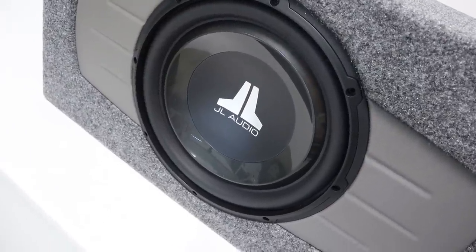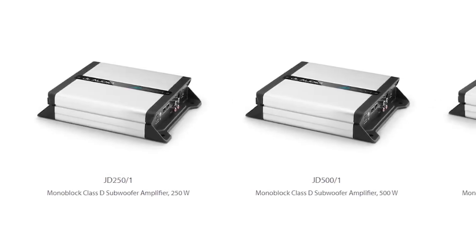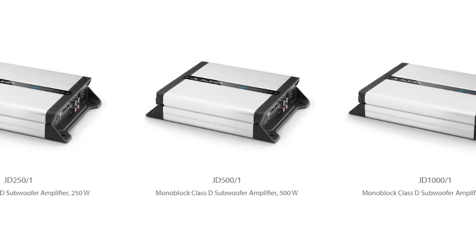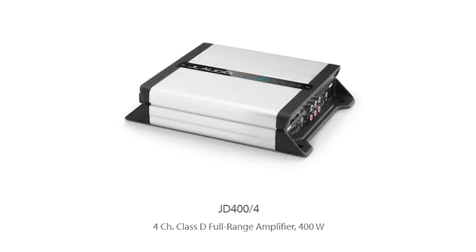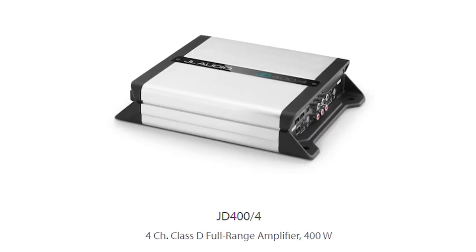We all know that everyone's favorite first car audio upgrade is adding a subwoofer. JL took this into account with this line by having a 250 watt, a 500 watt, and a 1000 watt monoblock option for subwoofer amplifiers, and also adding a four channel, 400 watt option for when we are amplifying speakers as well.